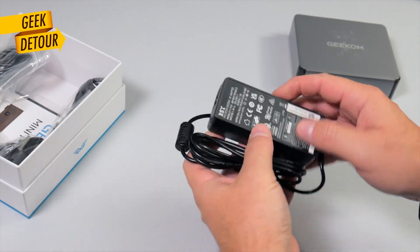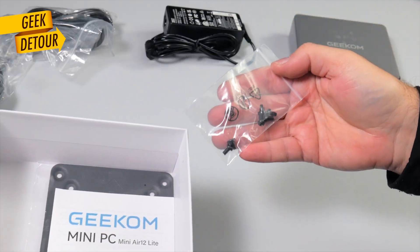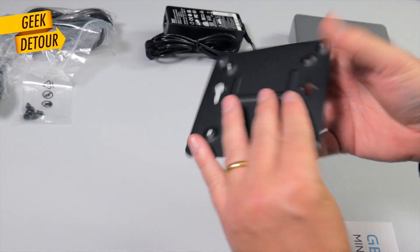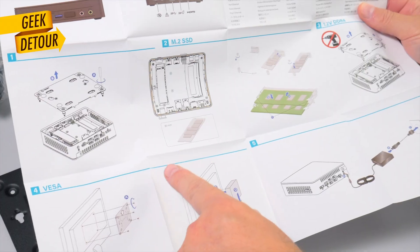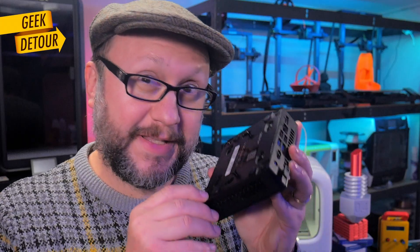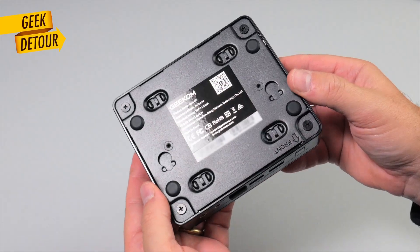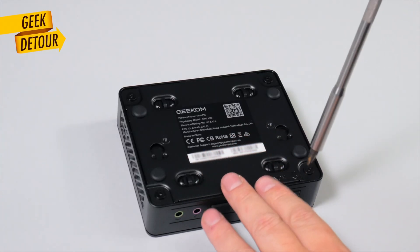Like all mini PCs, it came with an external power adapter, HDMI cable, and the screws are for — look at this! It came with a VESA mount plate to mount the mini PC behind your monitor! Very simple instructions for everything. Now let's take a look inside and check how easy it is to upgrade the RAM or the SSD if you ever want to in the future.